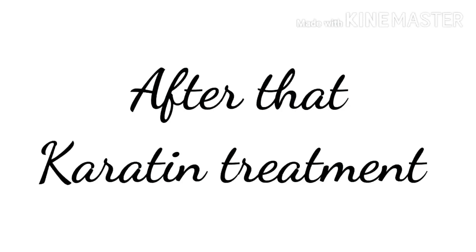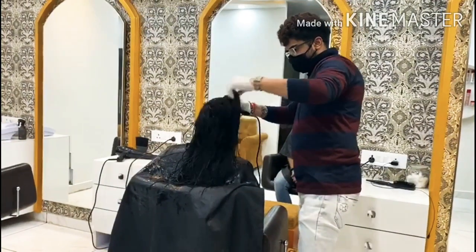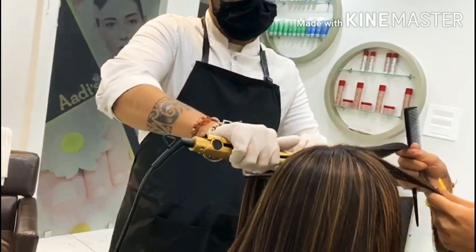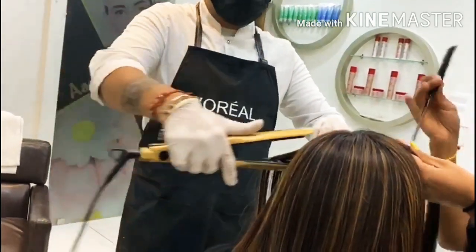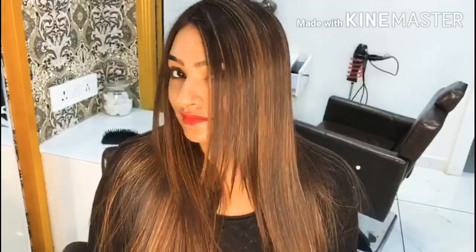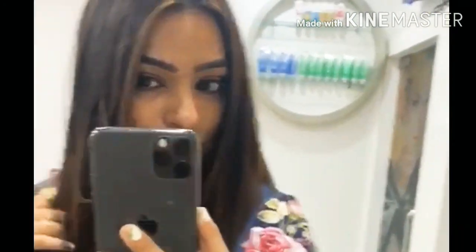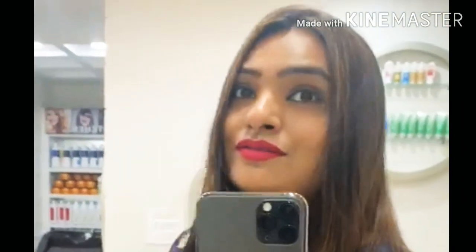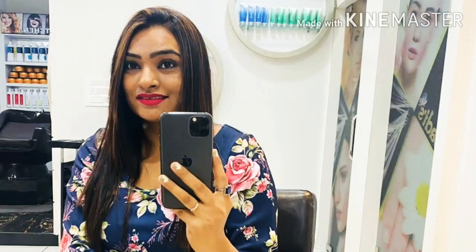After the highlight, I started keratin treatment. Keratin is a protein treatment — it provides nourishment to your hair. After the keratin treatment, I had ironing done to make it better. After the hair treatment, I used a hair wash for multiple days. I made sure to wash my hair properly so I could maintain the results.